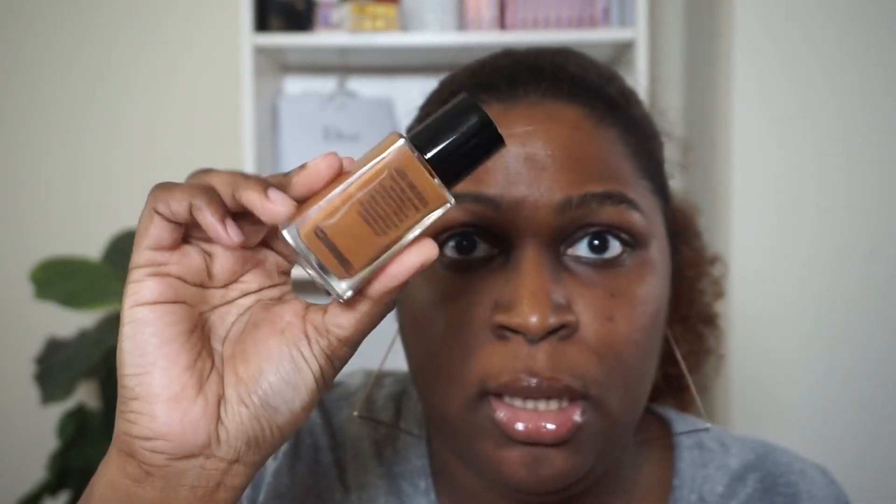For anyone who hasn't seen it before, this is what the La Beige Foundation bottle looks like. It's a glass bottle, pretty compact. It's one ounce and the shade is BD131. It is a pump, just in case you guys don't know that. Really like this foundation. Then this is the component for the Complexion Touch. So this side I'm going to do the foundation, this side I'll do the tint.